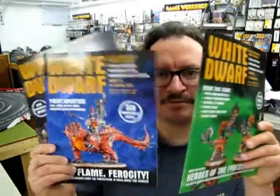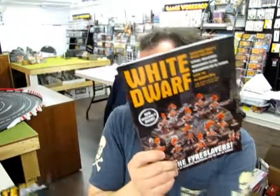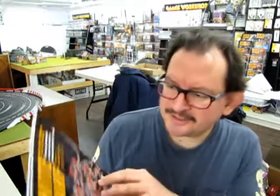Before I open that up, I've got a lot of older White Dwarf magazines, and these issues are the ones with the Fire Slayer models in them. I think this is the issue that has the Volkite Berserkers — White Dwarf issue 102 from January 9th, 2016.